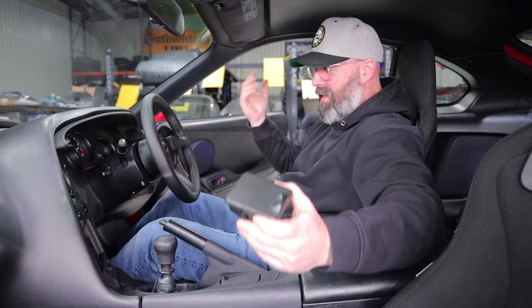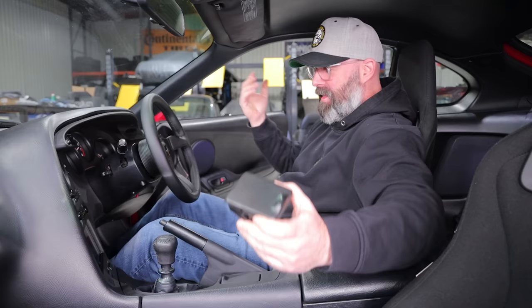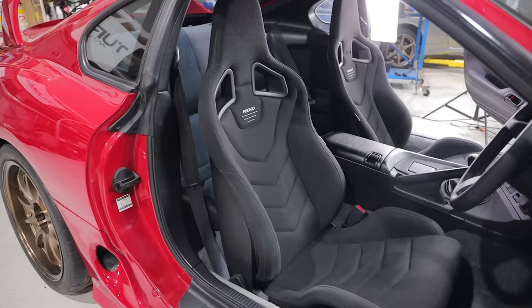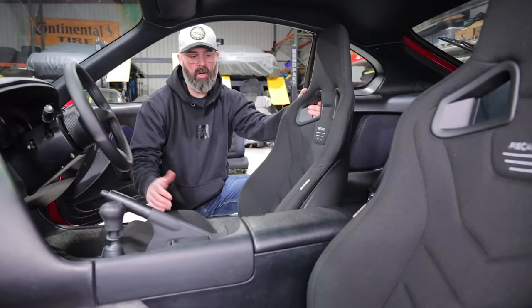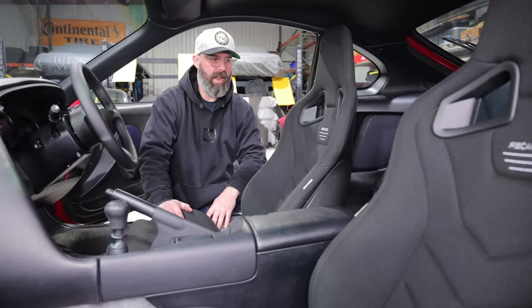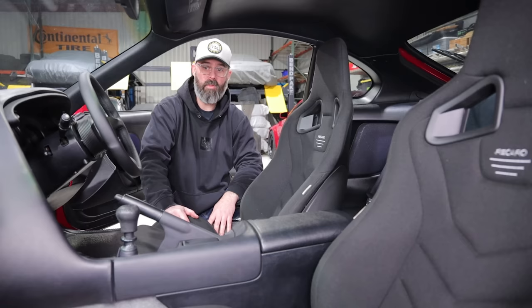Man, it's looking amazing in here. This whole car is looking proper — I'm kind of blown away how nice it is. By the way, in case you haven't guessed, we decided to go with the cloth seats. Both of us agreed aesthetically these look nicer in the car, and personally I like the cloth from a grippiness standpoint — it just holds you in the seat a little bit better. Now seeing both in here, they look killer. These seats would look killer in any car.